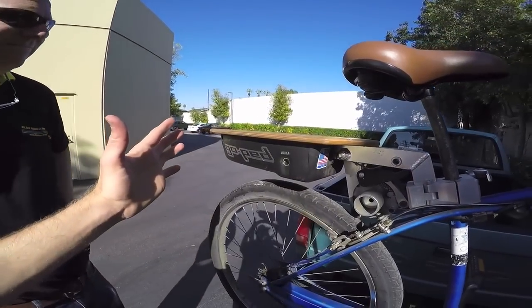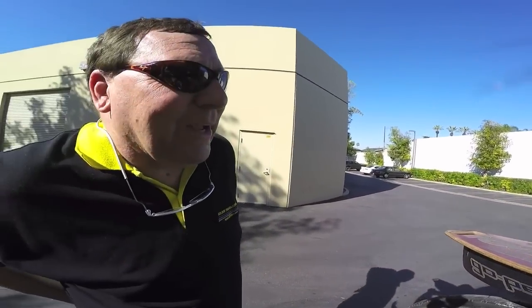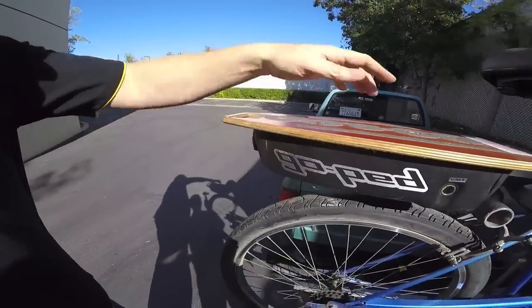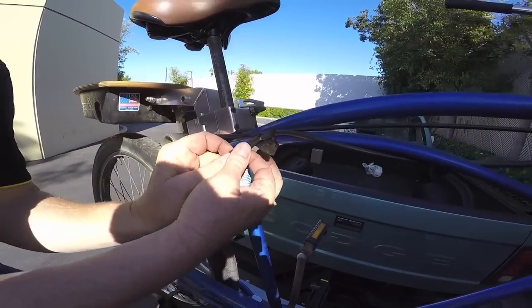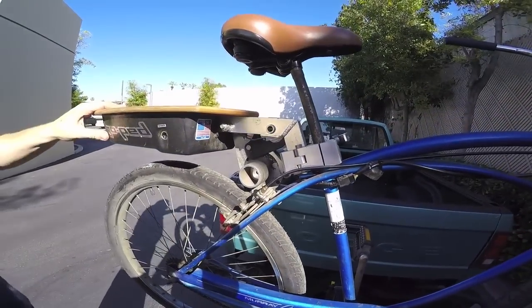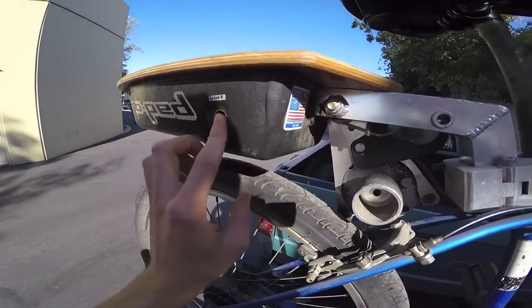You wouldn't want to put more than about 10 pounds on the back of this, but you've got your handle on the back. You can quick-release this — the throttle just has a quick release right here that you undo and pull apart. Then you can take this up to your office or wherever you want to go, leave your bike on the bike rack, and remove the kit. It looks pretty well sealed too.